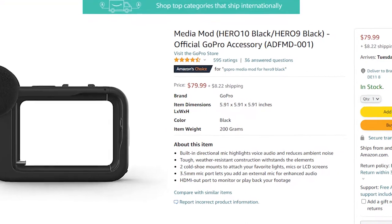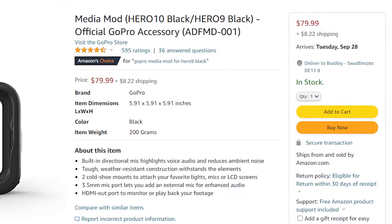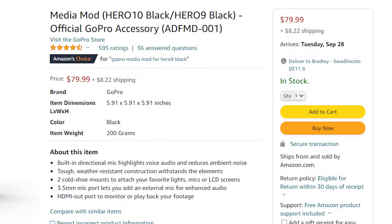To my knowledge there are two routes you can go down. The first is you can buy a GoPro media mod, which is about 80 British pounds. I'll leave links to it in the description below on Amazon, and that will attach to your GoPro.